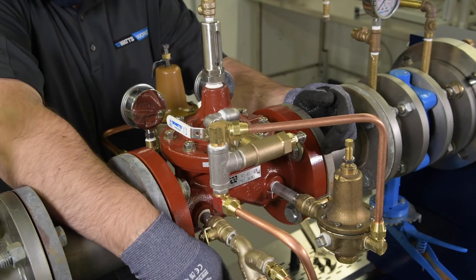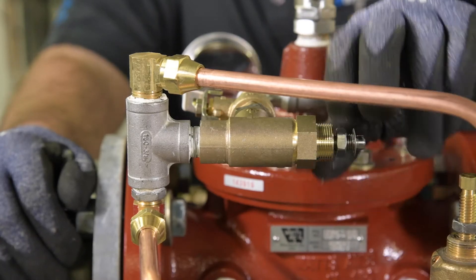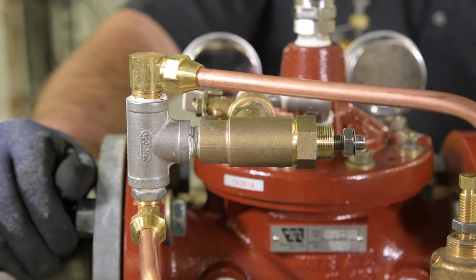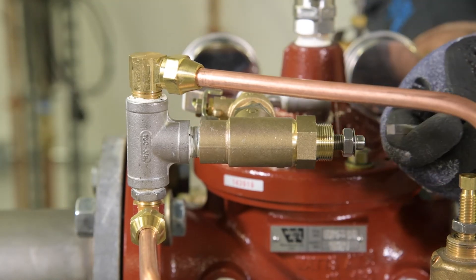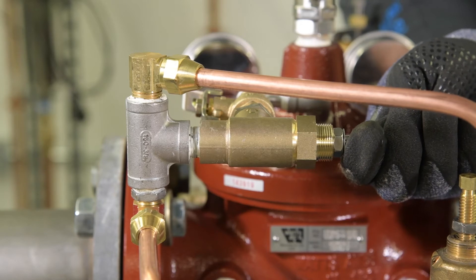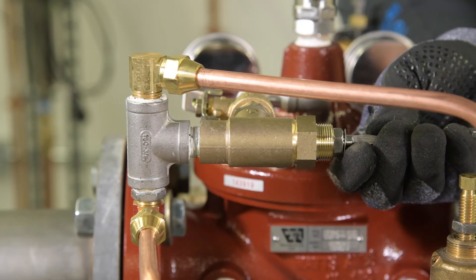Ensure the inlet and outlet shutoffs on the pilot system are open. If your valve includes a speed control, it's best practice to loosen the lock nut, set the valve to its fully closed position, and back it off approximately one and a half to two turns from fully closed. The speed control can be fine-tuned once the valve startup has been completed.